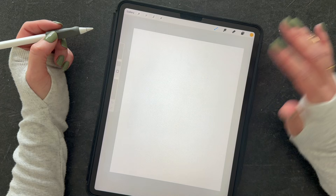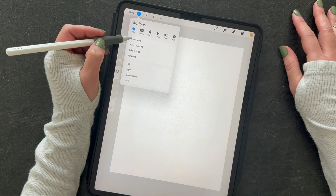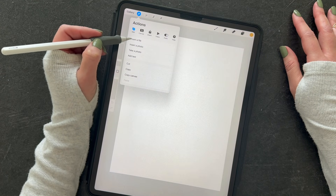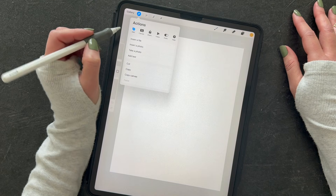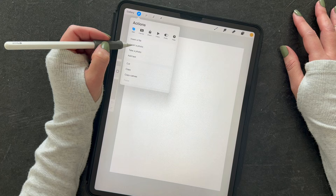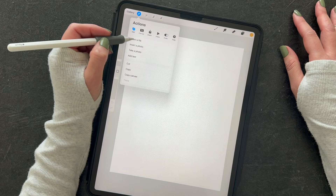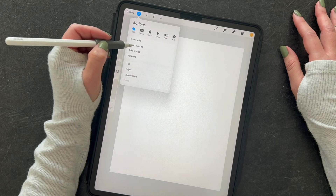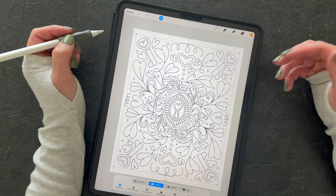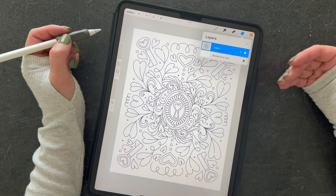Open that canvas, then tap the wrench icon and click 'Insert a Photo' or 'Insert a File' depending on where you have saved your PNG file. I have mine saved to my photo album so I can click 'Insert a Photo.' If you saved yours to your file app or somewhere like Dropbox, you'll want to click 'Insert a File.' The PNG format comes with a transparent background, so this is essentially just line art.